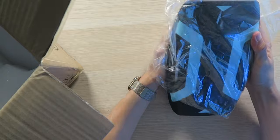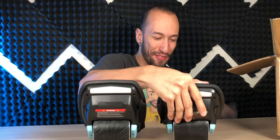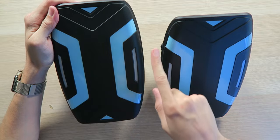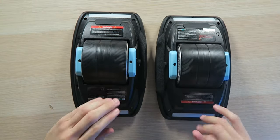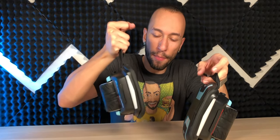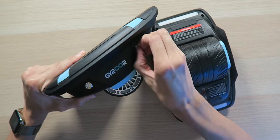Last but not least, inside the box we have both hover shoes — we have the blue model here, they also come in gray. They're a good size so you'll definitely be able to fit your feet on them. We have a nice all-black design with blue accents, LED lights that shine once powered on, and on the bottom, three and a half inch rubber wheels that look very grippy for traction. Each shoe also has a carrying strap, and they weigh about 7.7 pounds each.